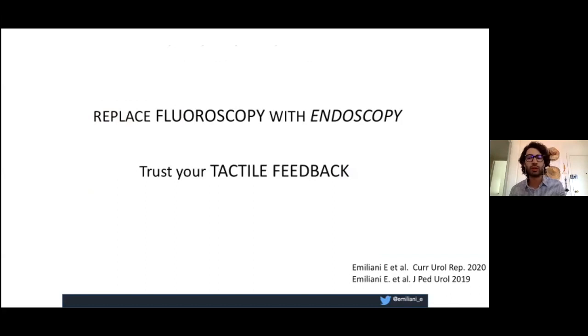To perform the procedure, you have to replace fluoroscopy with endoscopy. What you don't see with the C-arm, you will see with endoscopy. Use your tactile feedback. I recommend this technique for people with some experience rather than beginners. People who are beginning should use fluoroscopy to develop their tactile feedback and understand what they're doing. But if you are a senior with experience, do it with endoscopy.